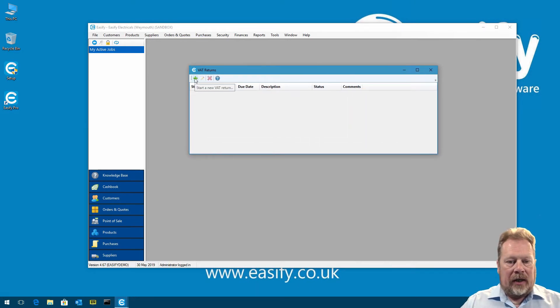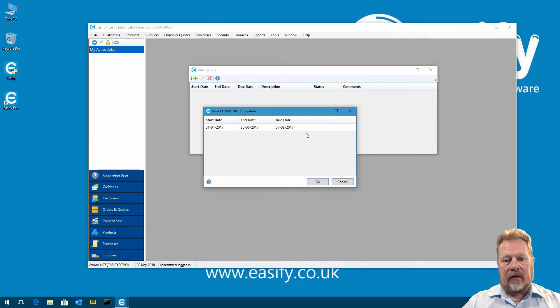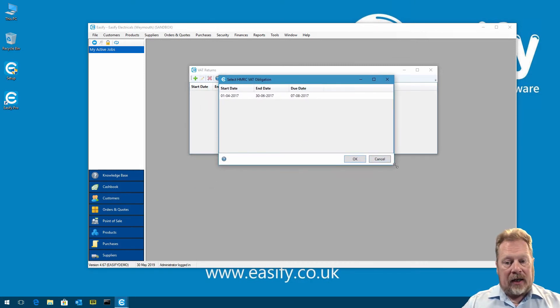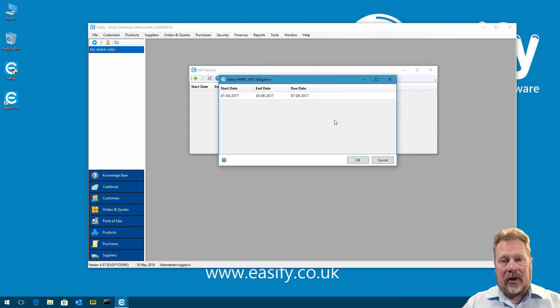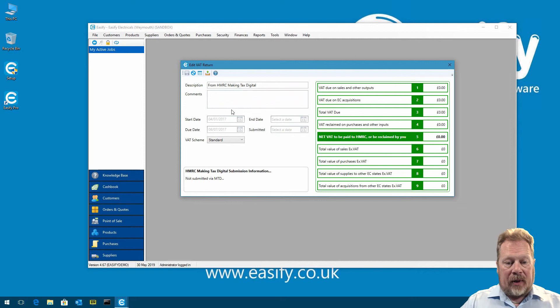We don't have any VAT returns yet, so we click Start New VAT Return. It asks whether we'd like to obtain a new VAT return from HMRC Making Tax Digital — we click Yes. EasyFi goes off to HMRC, logs into your online account, and retrieves a list of all your VAT obligations — a VAT obligation being a VAT return you need to complete. We select the one from 1st April 2017, click OK, and the VAT return is downloaded. All values start at zero, so we click Generate VAT Return and EasyFi calculates it: £200 in sales ex-VAT, £50 in purchases, resulting in a net VAT of £30 to be paid to HMRC.